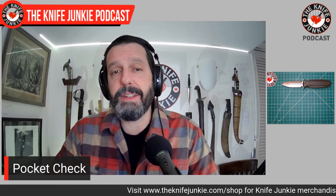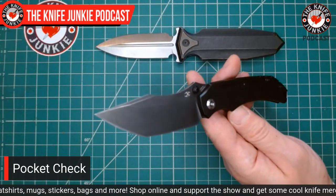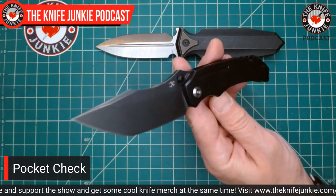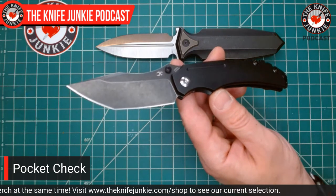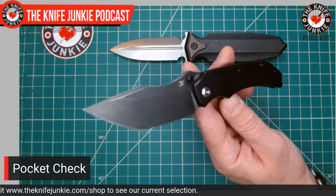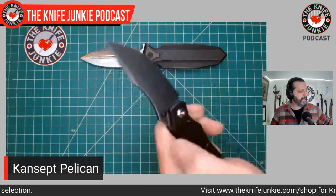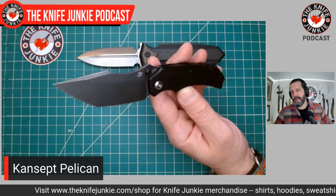This week's interview on the Knife Junkie Podcast is with Jonathan Renaudin, known as K-Maxram — a prolific and awesome designer from France who lives in the Pyrenees Mountains. You can see his native environment on his Instagram feed; he puts up a lot of beautiful pictures of his knives frequently with coffee or the Pyrenees as his background. This is the Pelican made by Concept Knives, and it was the first Concept knife I got because of this K-Maxram design.